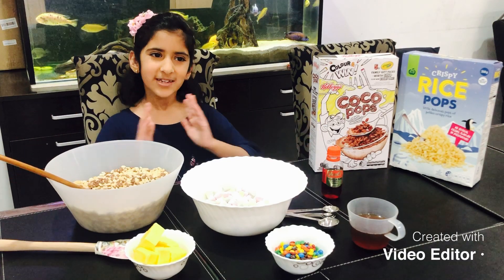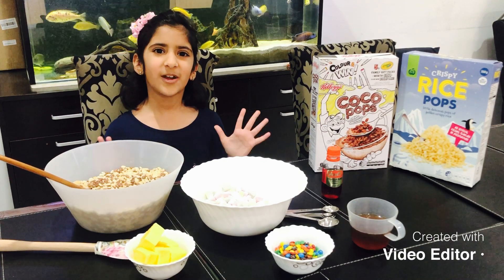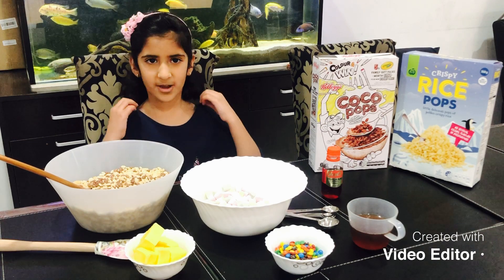Hello, bonjour, namaste, satchir kal, and hola friends. My name is Amaira.